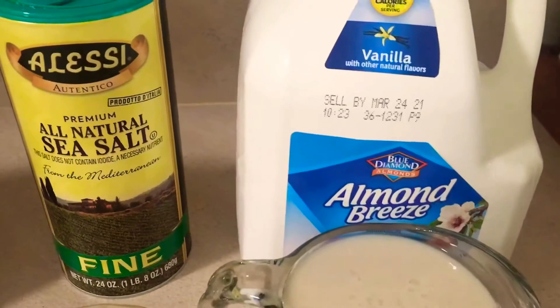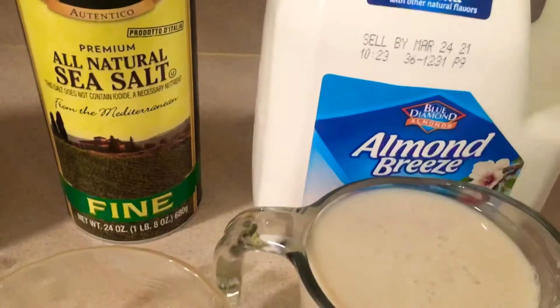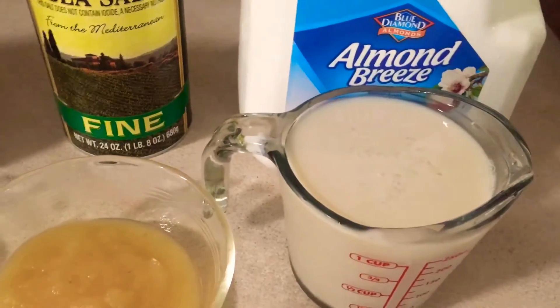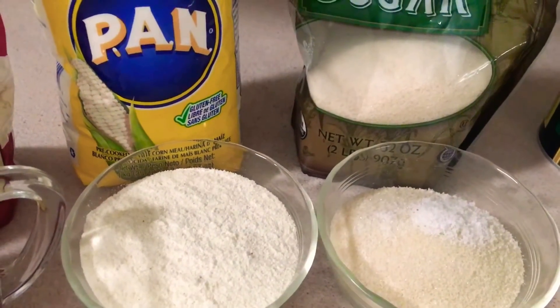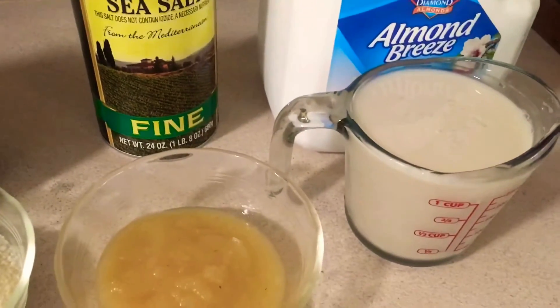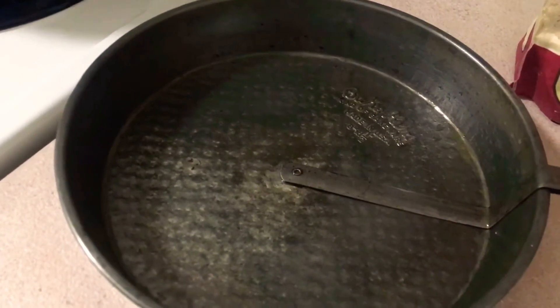I like to use vanilla almond milk. You can use unsweetened plain, but I prefer vanilla. So we're gonna put all our dry ingredients in the bowl and mix them up, then add our wet ingredients and mix those in. We're gonna put it in the pan and bake it for anywhere from 20 to 25 minutes.